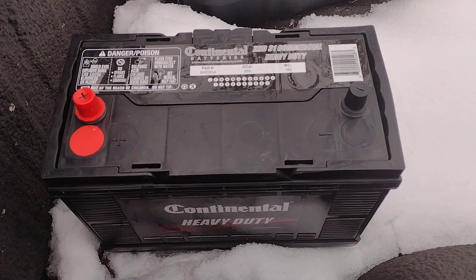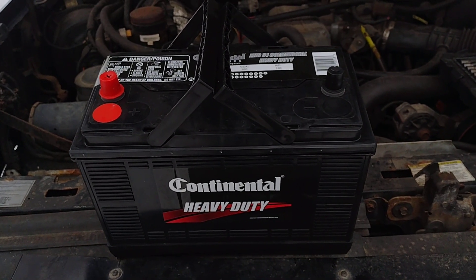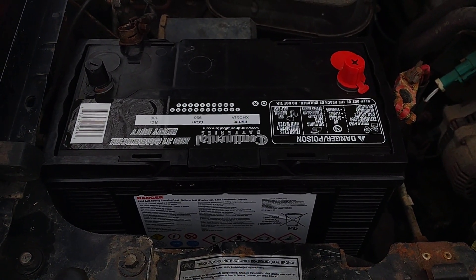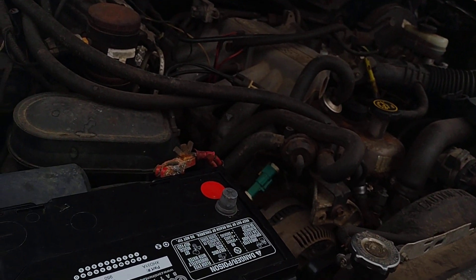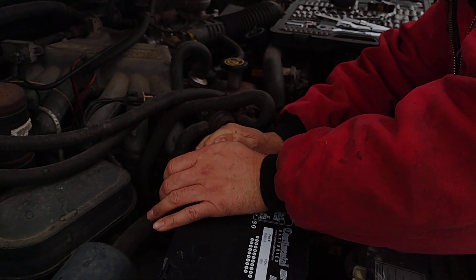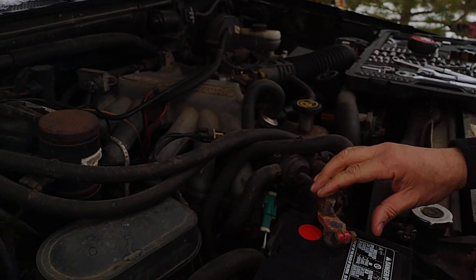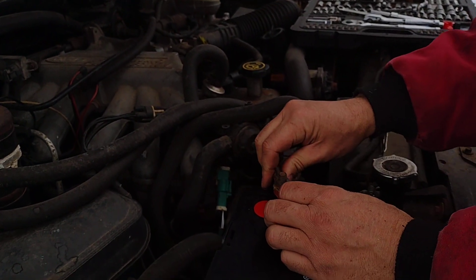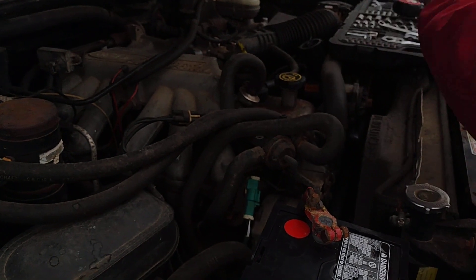Alright, here we go on the upgraded battery — see how she goes. Super fancy jobber, she's got handles on this one. Alright, there she goes, she fits. Let's see how she goes — do some more engineering. Everything fits and she's backing up, so she clears.